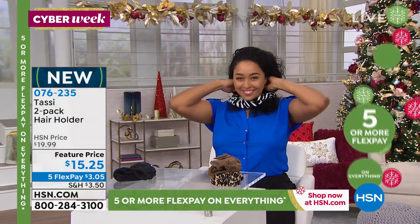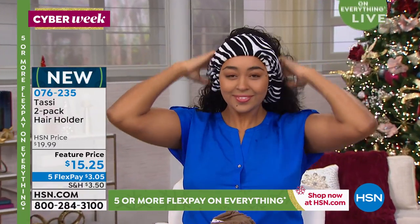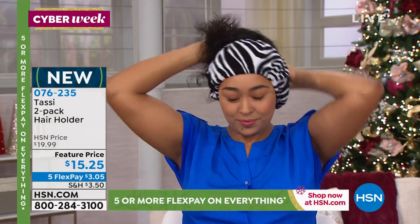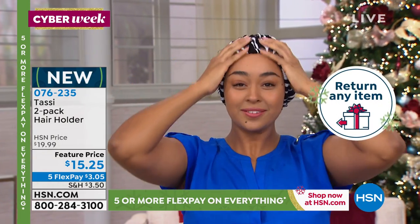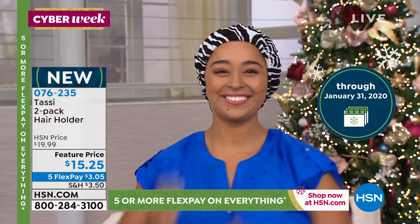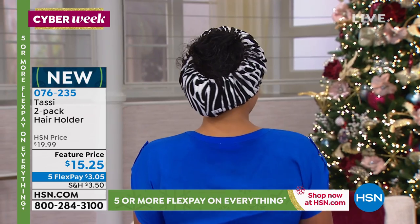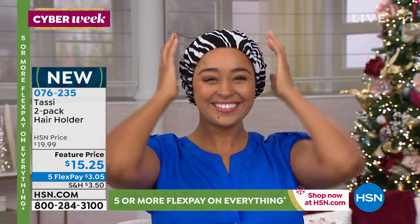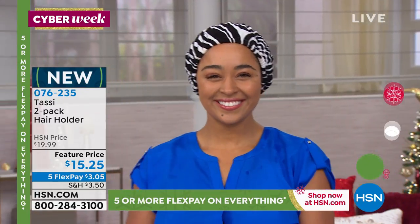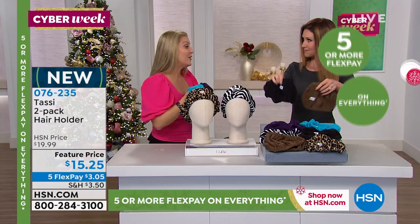That's the worst — I don't want someone returning the present that I give them. We have extended returns all the way through the end of January, even if you're giving this as a gift, but this is one they don't have. This isn't everywhere in the marketplace, but everybody could use it. They do come individually boxed, so if you give this to someone, they're gonna go, what is that?